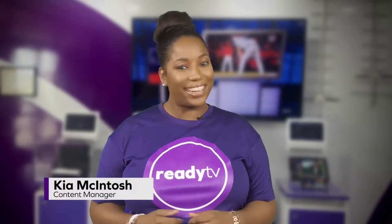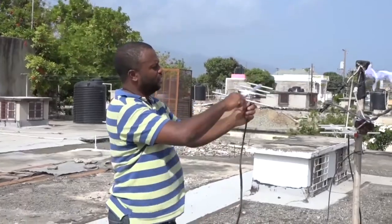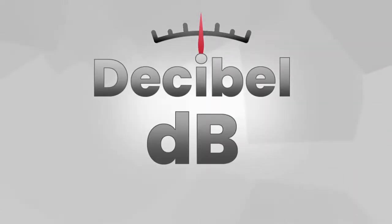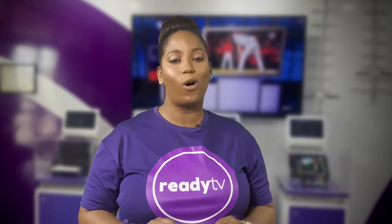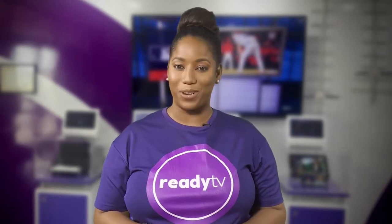Hi Ready Watchers, I'm Kia and a warm welcome to Ready TV. The strength or power of an antenna is measured in decibels, dB for short. So for every digital antenna, you can look for the dB and know how powerful that digital antenna is. The higher the dB, the more powerful the antenna.